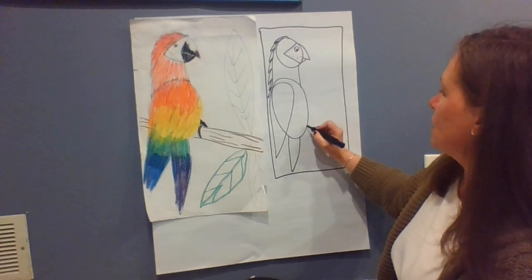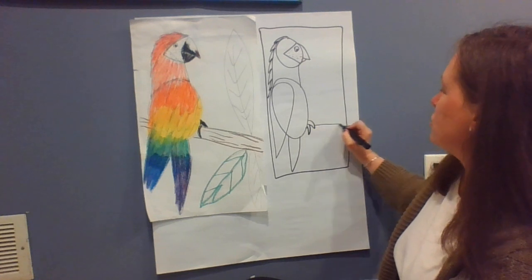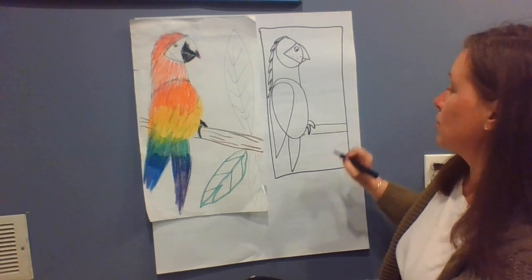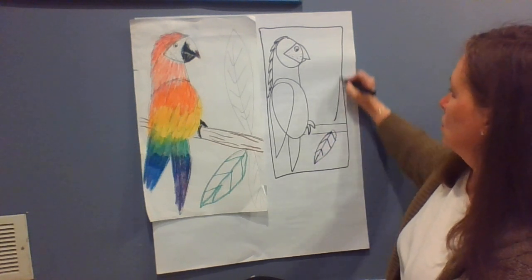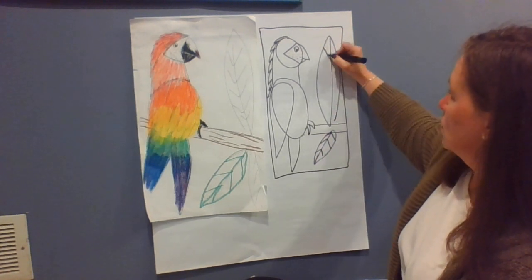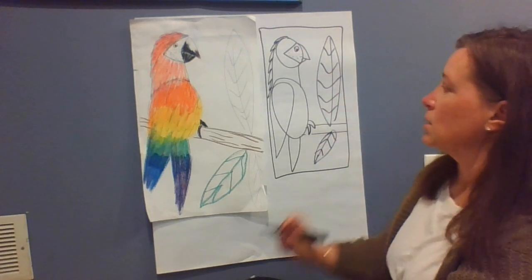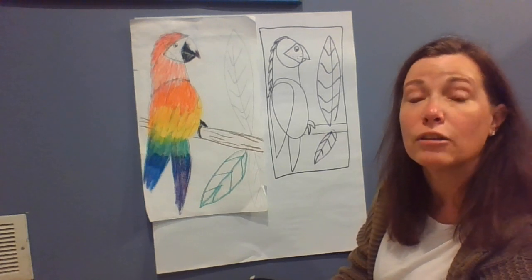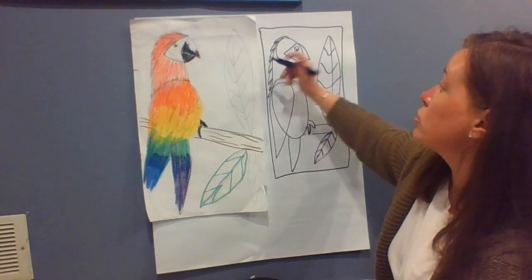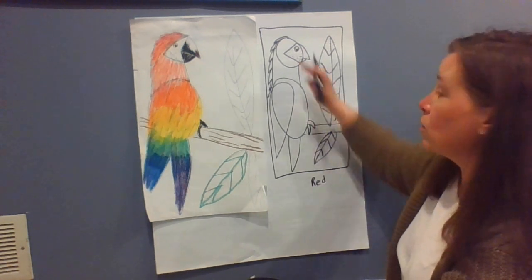And we can give our parrot some feet to hold on to. We can make the branch that it's holding on to, and some leaves. And then when you color, you're going to use the colors in the spectrum. You're going to start with red at the top and go down in the order that the colors appear in the rainbow.